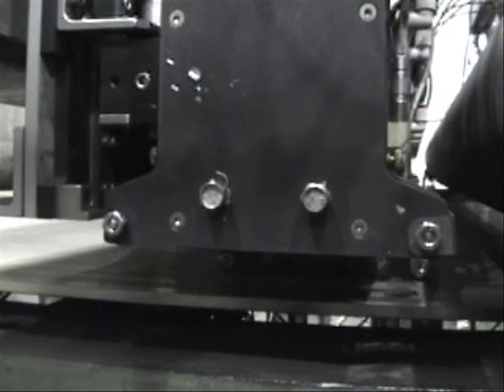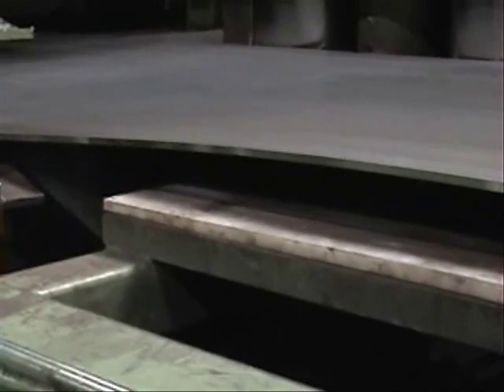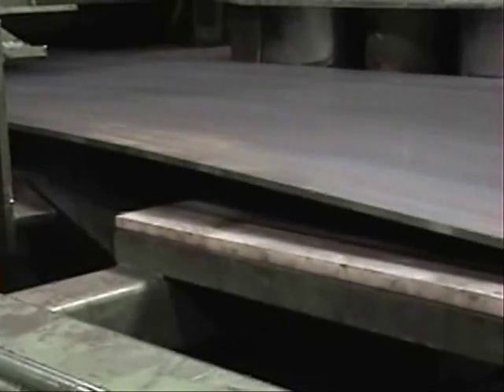Pulse echo sensors produce and measure ultrasonic reflections between part surfaces. Internal defects such as inclusions, laminations, and porosity are detected by earlier arrival of reflected ultrasonic signals.